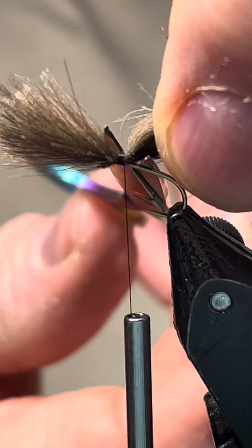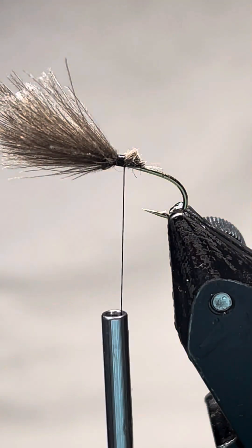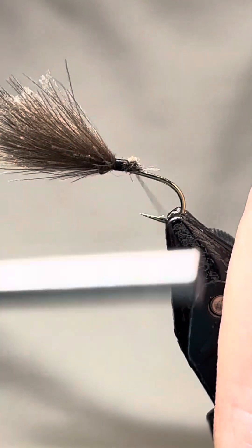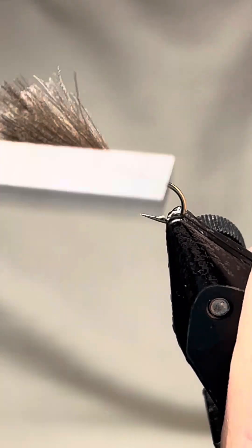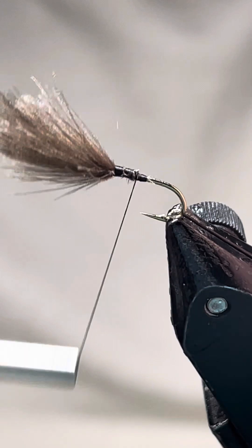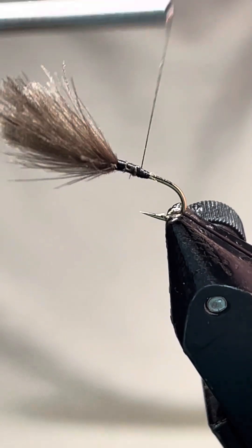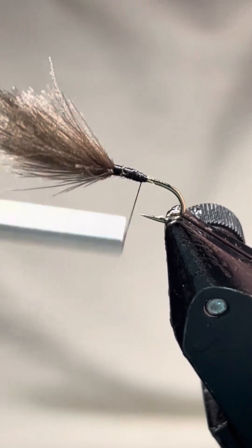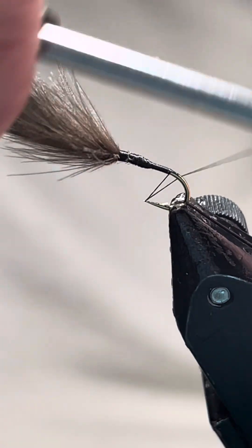Go in at an angle like that with your scissors, snip it, get rid of the rubbish. Come down nice and steady. You'll see you've got a nice taper there, so just build up a touch there before you come down. That'll do because you're going to put some other stuff on that.